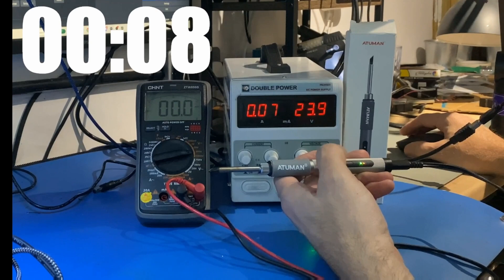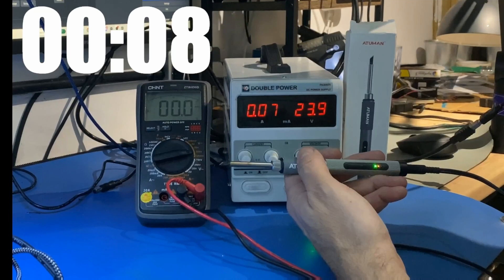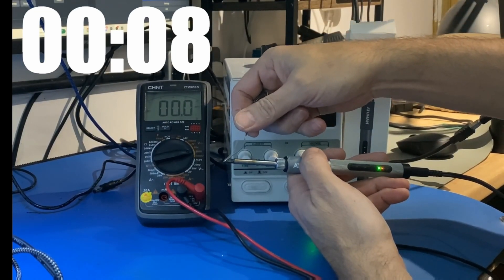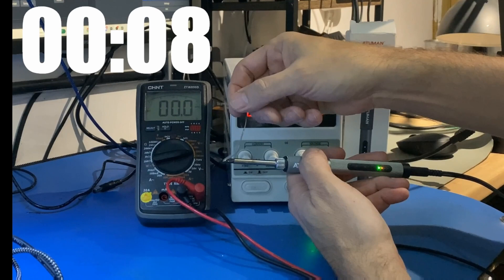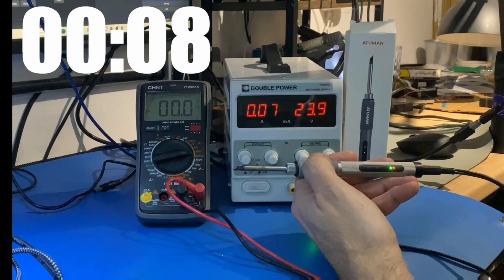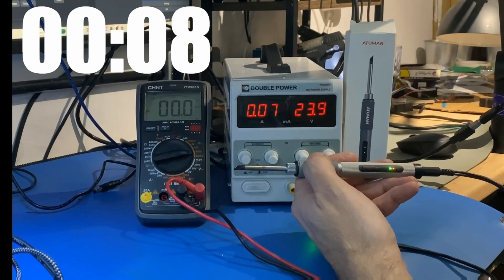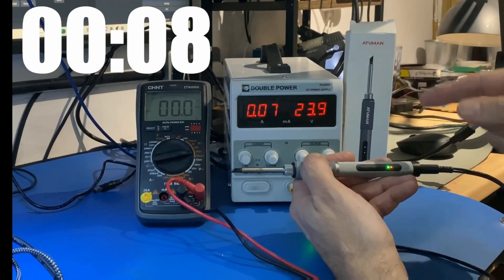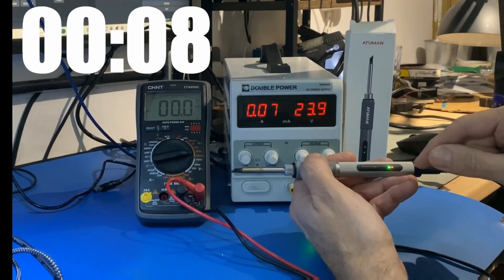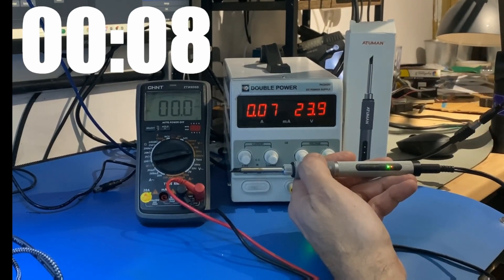That is it - eight seconds! That was blindingly fast. Just to prove it has heated up, I'll get some solder - and you can see that is melting. So eight seconds - not quite six but close enough, and it could have been six, maybe I wasn't quick enough. But you can see it warmed up very quickly. That just proves that if you can get a 24 volt good-enough-amperage power supply, this will work very well.